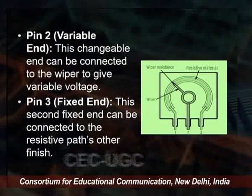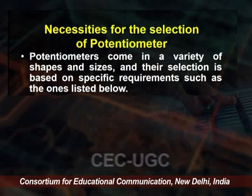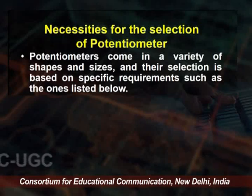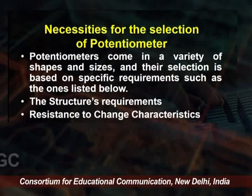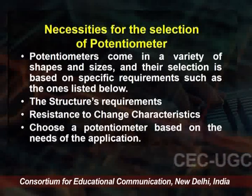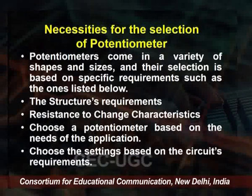For selection of a potentiometer: potentiometers come in a variety of shapes and sizes, and their selection is based on specific requirements or the desired output. Key factors include structural requirements and resistance-to-change characteristics — how much resistance is required and how much change can be made. The potentiometer is selected based on the needs of its application and circuit requirement.